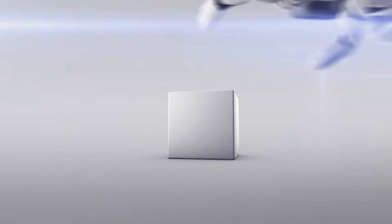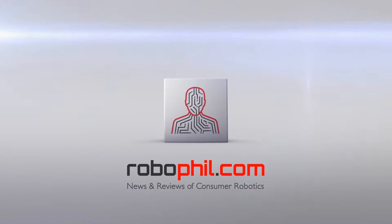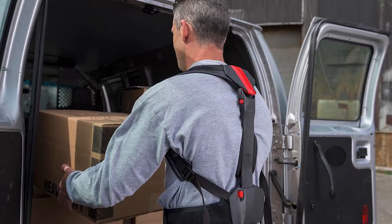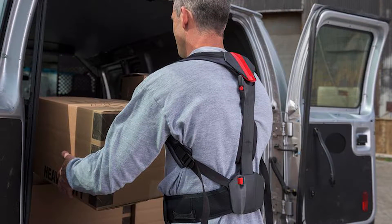Hi guys, Philip English from RoboPhil.com and today we're seeing the Flex Ergo Skeleton in action. The human body isn't designed to endure the physical tolls of our natural postures and repetitive motions of the workforce. So the Ergo Skeleton is a wearable self-powered lifting device that combines the core principles of ergonomics and exoskeletons.